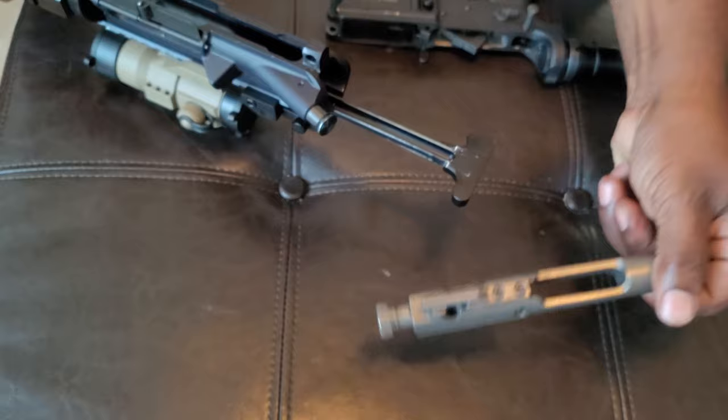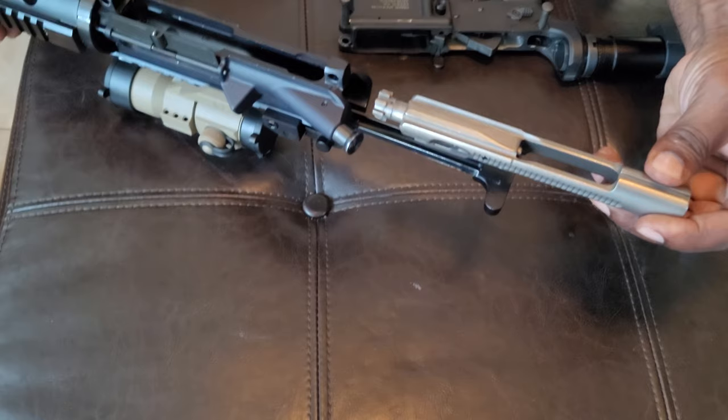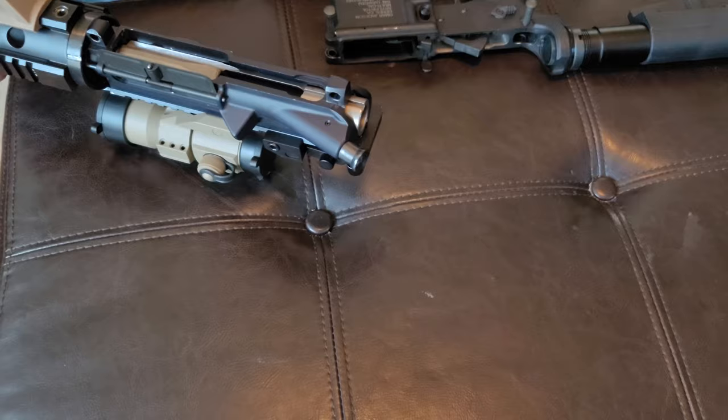Take the bolt and put this part inside the rail. Slide it in the rail like that, and then slide the whole thing in. And it's locked in place.